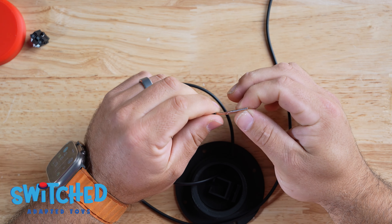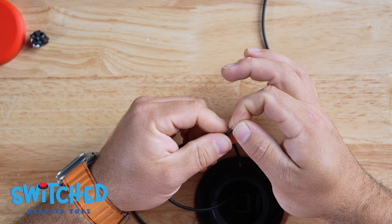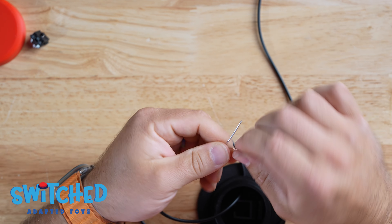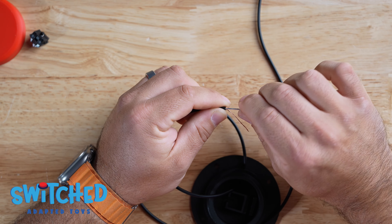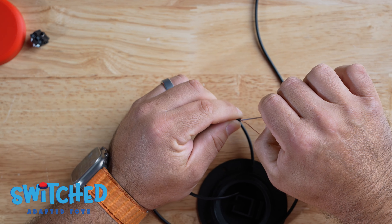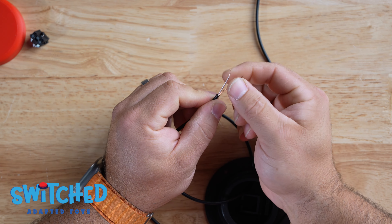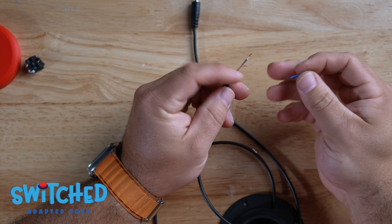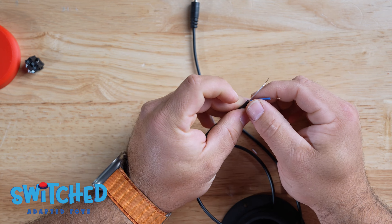Fish the cable through the hole in the base — use tweezers if needed — then remove the outside casing on the headphone jack end. You'll have bare wires and one wire with a cover. Combine all the bare wires together and twist them to form one wire, then remove a little bit of the insulation from the tip wire to expose the conductor. To protect the exposed wire, slip a heat shrink wire cover over it and use a heat gun to shrink it down.